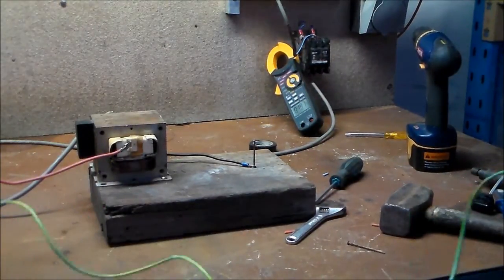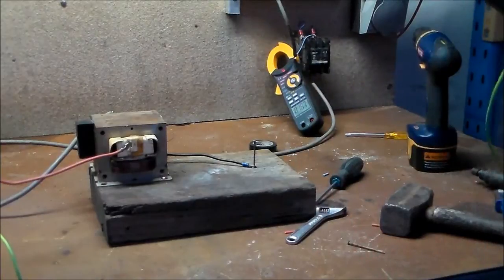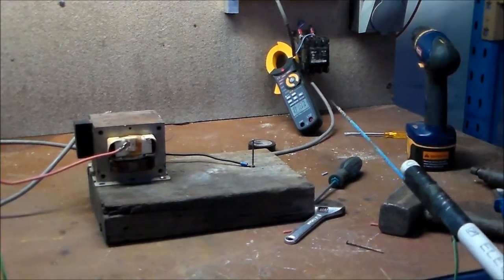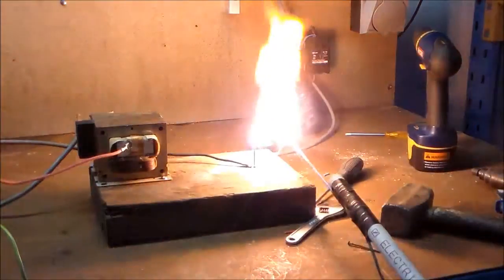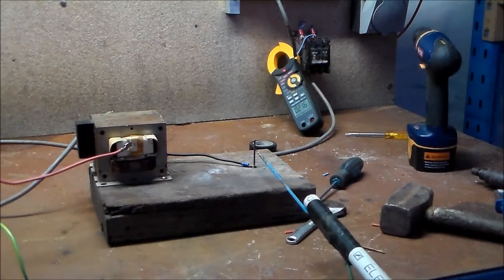Now I've got the resonant circuit in, plugged in and switched on, contact button in my hand. Now we'll see how much current draw it is now it's resonant. It's 21.6 — try a direct short.